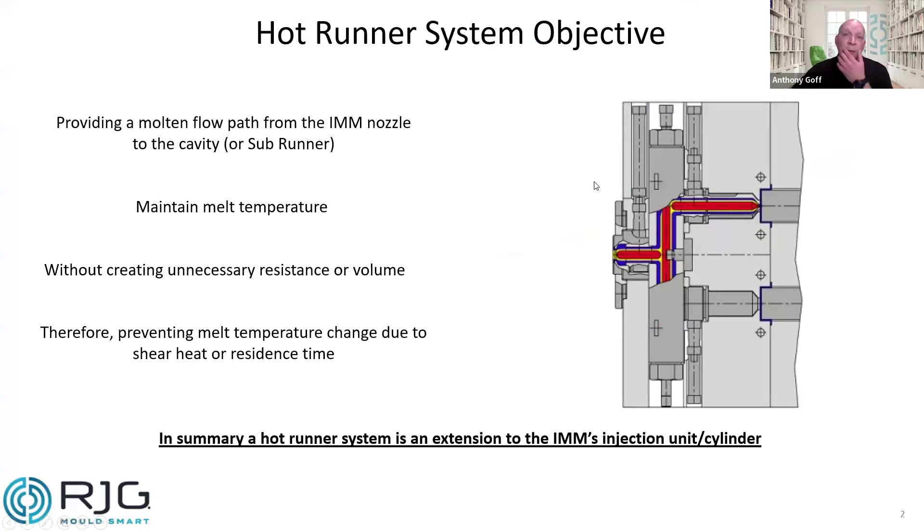So to begin, hot runner systems and their objective. Ultimately, we're trying to provide a molten flow path from the machine nozzle to the cavity — sometimes that might be a sub-runner — but it's just maintaining melt temperature through the system, from the cylinder, as close to the cavity as we can. That concept means we want to maintain melt; if we're trying to melt the plastic in the hot runner system, that's actually the function of the screw and the heats applied in the injection unit. It's just extending flow to the cavities.